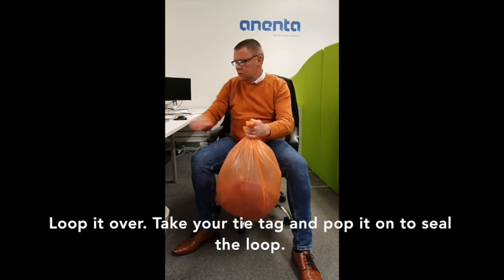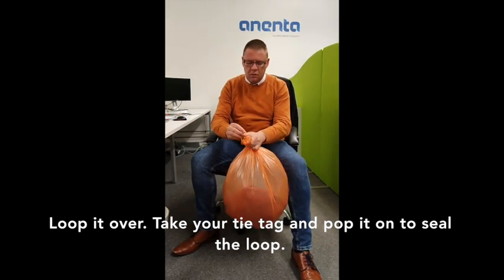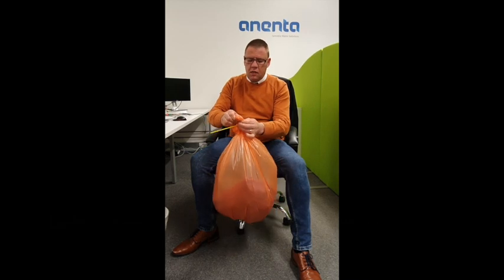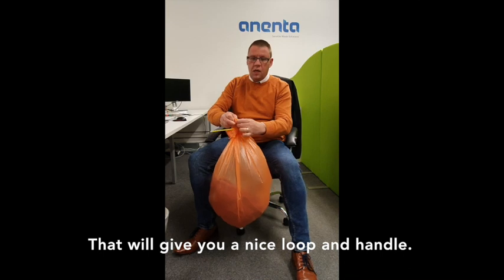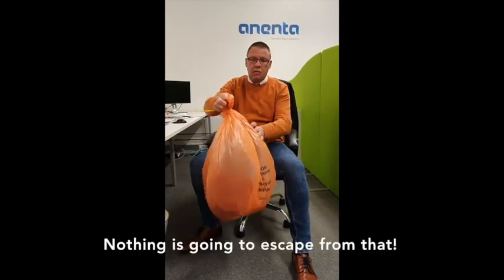Loop it over, take it tight out, and just pop that on there. That gives you a nice loop and handle. You can now hold the waste away from your body, carry it, and nothing's going to escape from that.